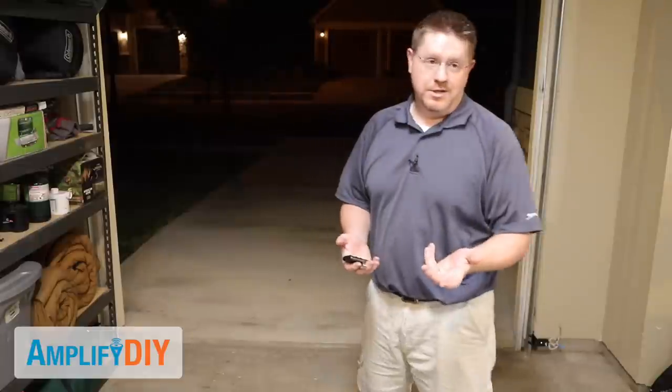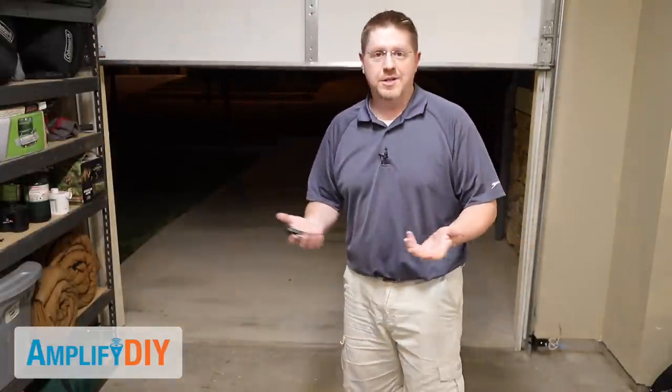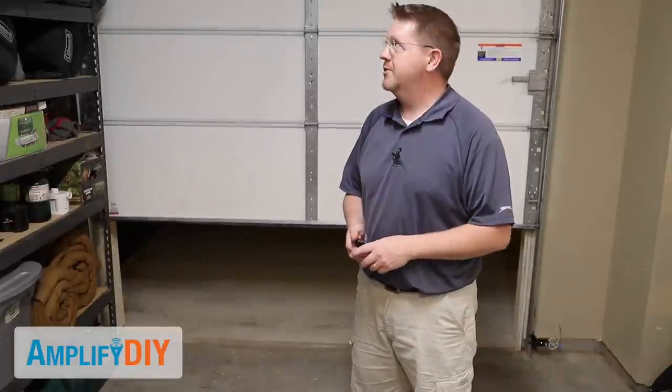So there you go — thanks for watching, I hope you enjoyed it and learned something. If you noticed I did something wrong, let me know down in the comments, and if you enjoyed this video, hit that subscribe button. Thanks for watching, we'll see you next time.